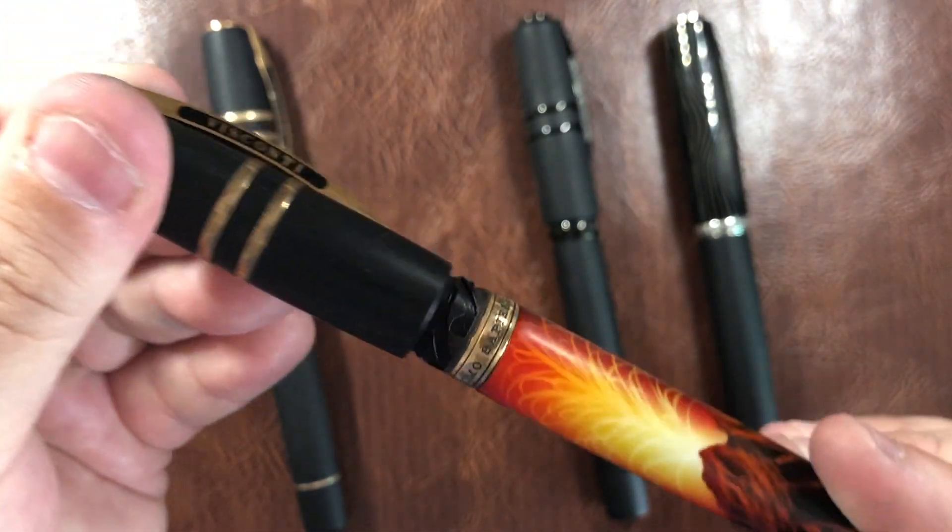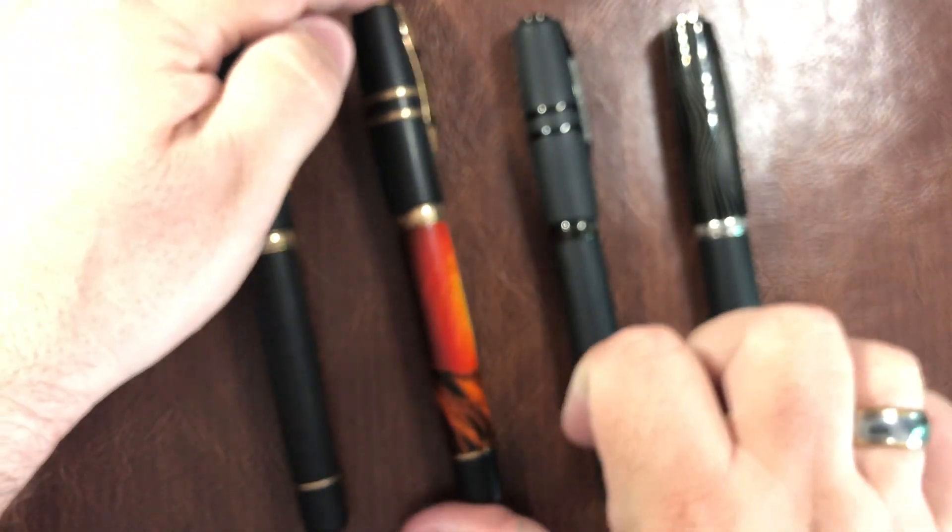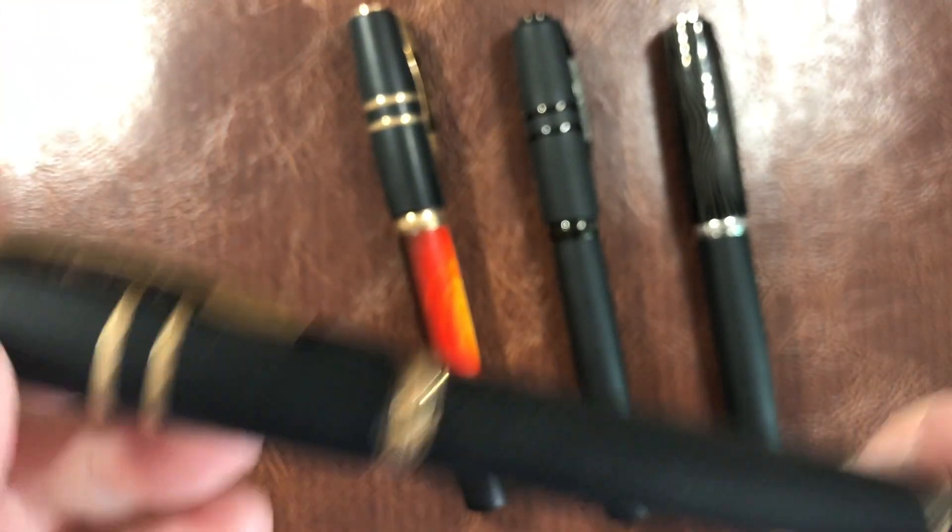I'll show you the hook safe lock mechanism here — just a quarter of a turn and it unlocks. So let's go through each of these.